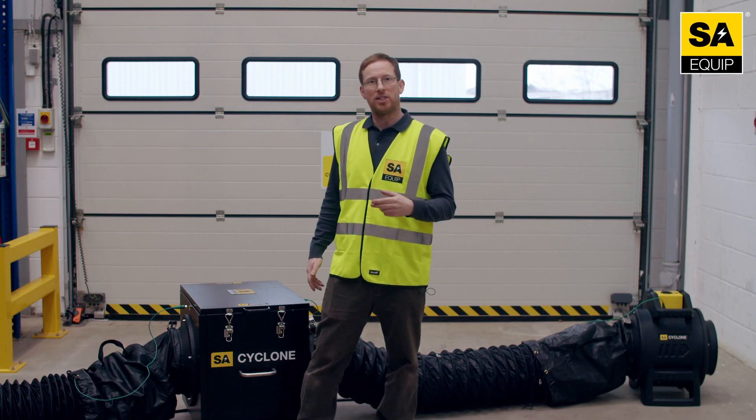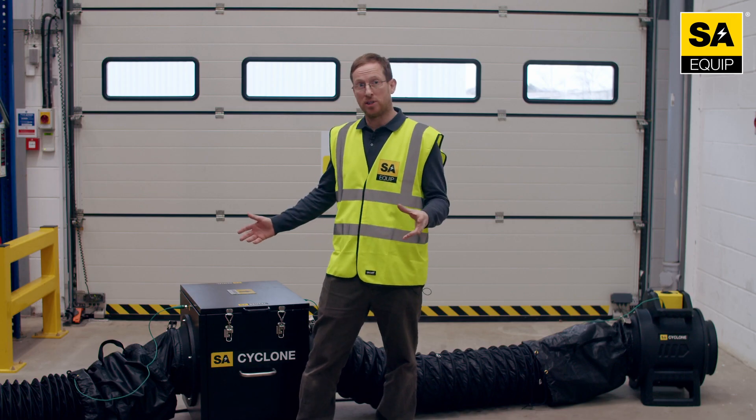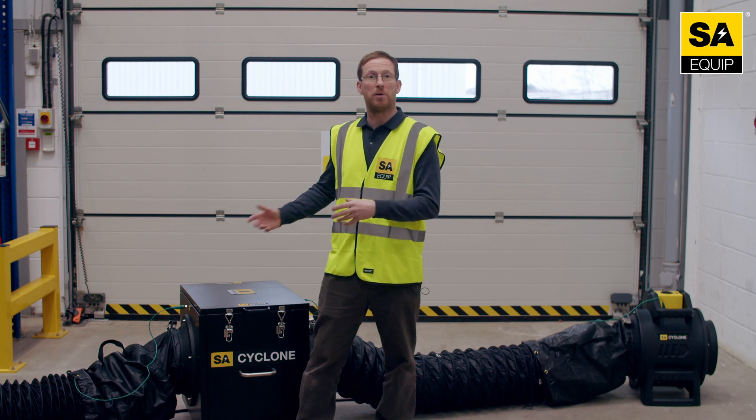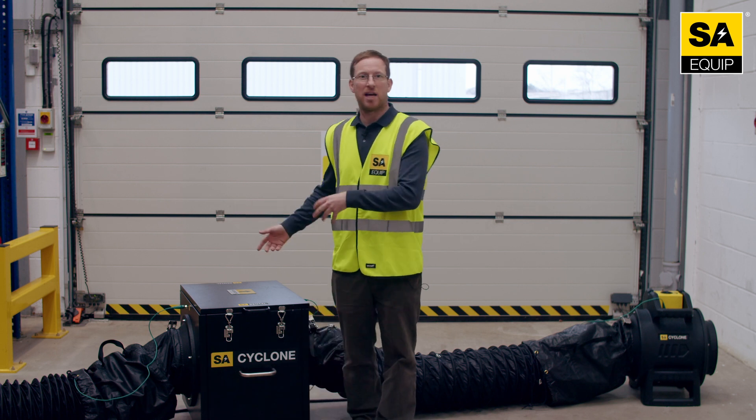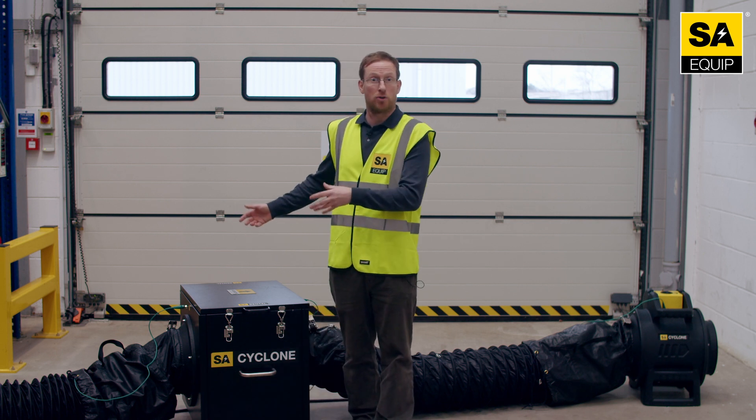The SA Cyclone ventilation system is a completely modular system, so it can be set up for a number of tasks — from paint fume extraction to dust extraction. What I've got set up today is our dust extraction configuration, and I'd like to talk you through it.